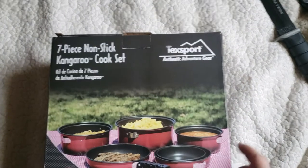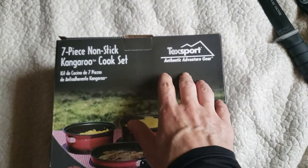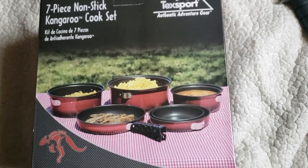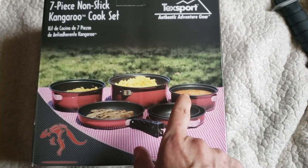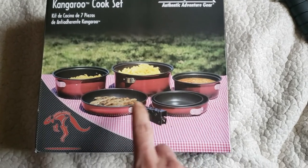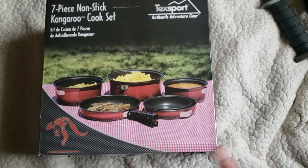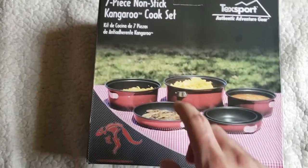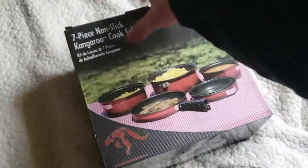So let me show you what I got here. I think this is a really good value for what you get, even though I don't plan on taking all of it camping. This is a Tex Sport seven-piece kangaroo cook set. As you can see, you get three pots, three fry pans, a pot gripper, and a mesh bag for them to come in. Some of these are pretty large.